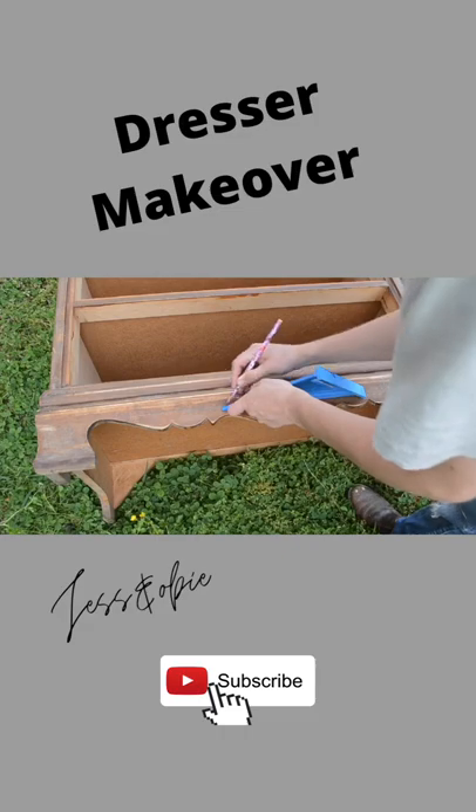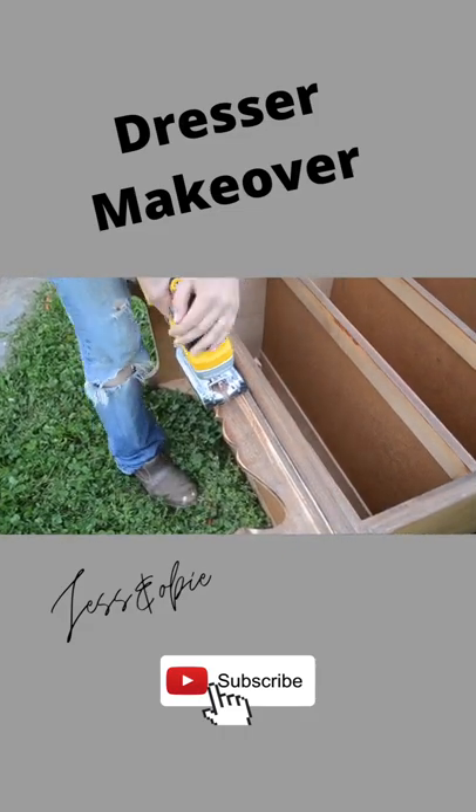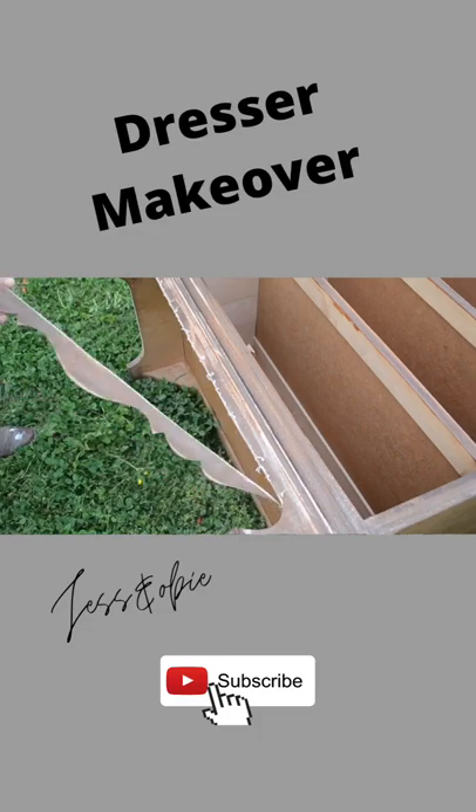I know you haters out there are going to hate this, but to give this piece cleaner lines, I removed the scallop detailing on the bottom with my jigsaw.